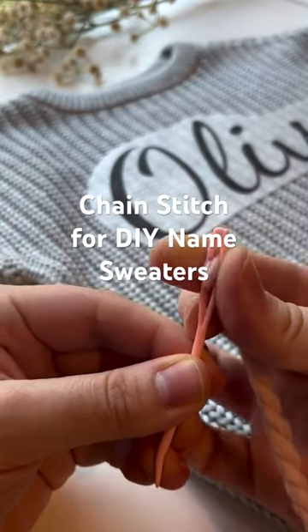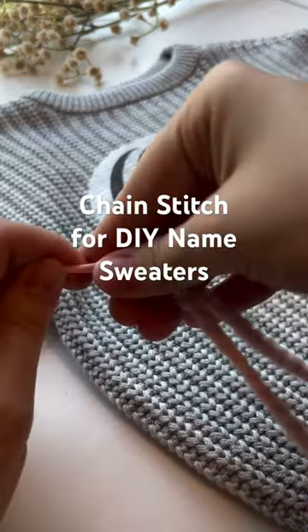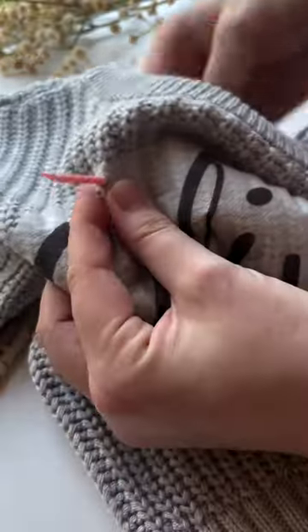Today I'm going to teach you guys chain stitch, which is the most common stitch for yarn sweaters. You're gonna thread your yarn needle with chunky thread and tie a knot at the end.